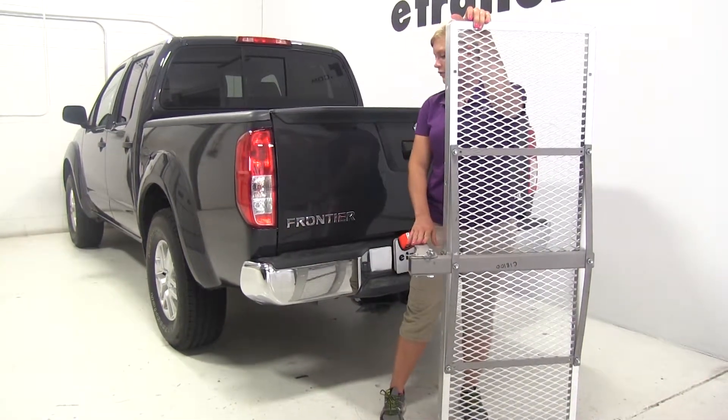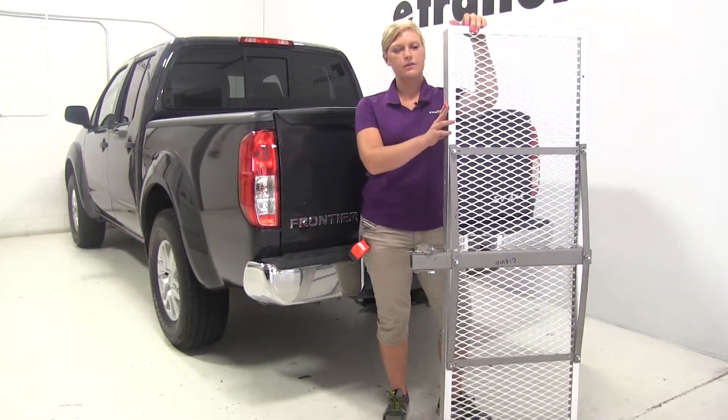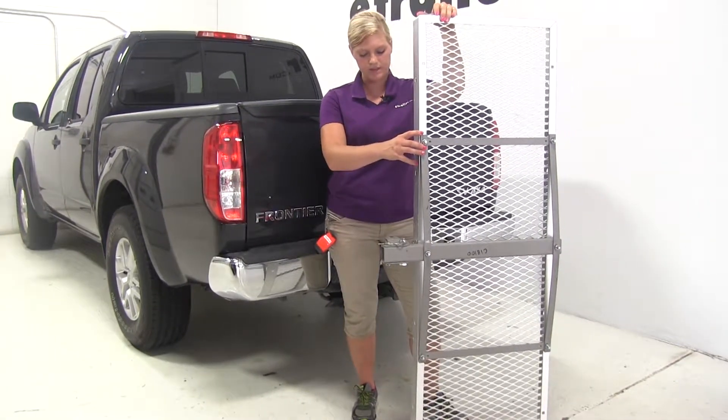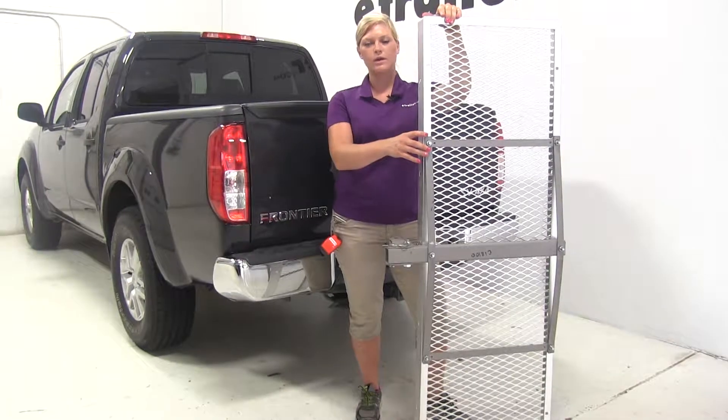Today on our 2014 Nissan Frontier, we're going to be test fitting the Curt Aluminum Cargo Carrier. This measures 19 by 60 and fits 2 inch hitches, part number C18100.